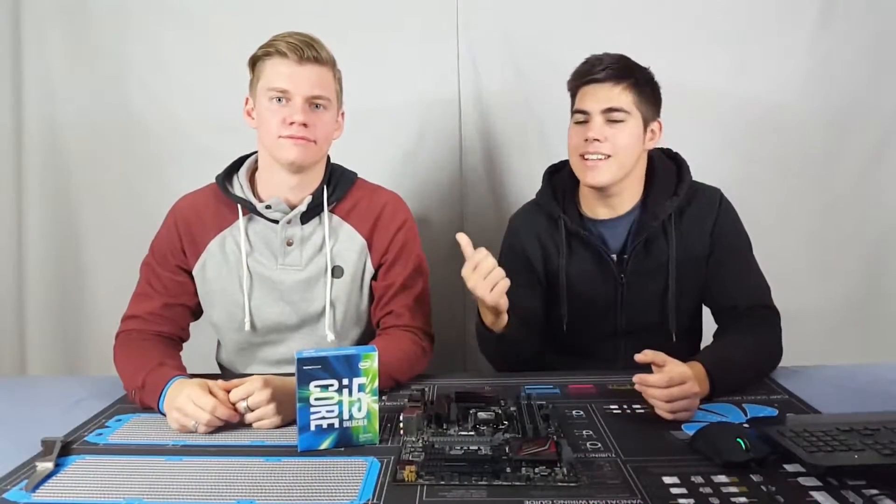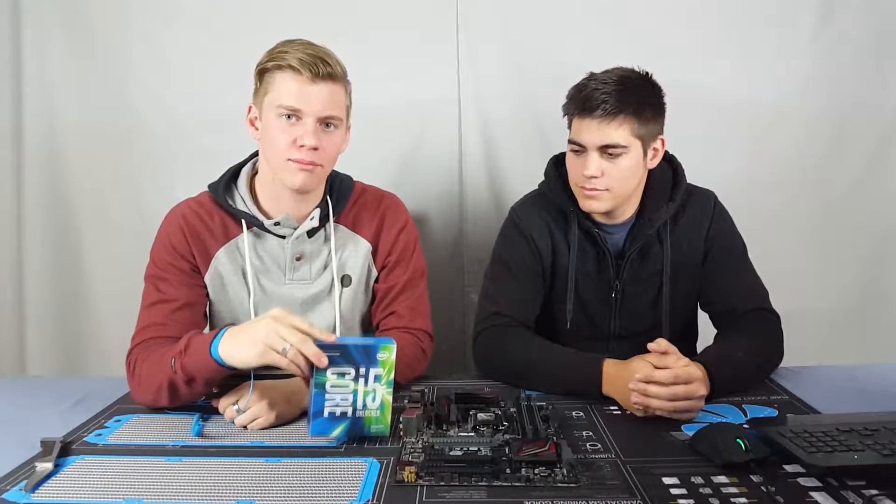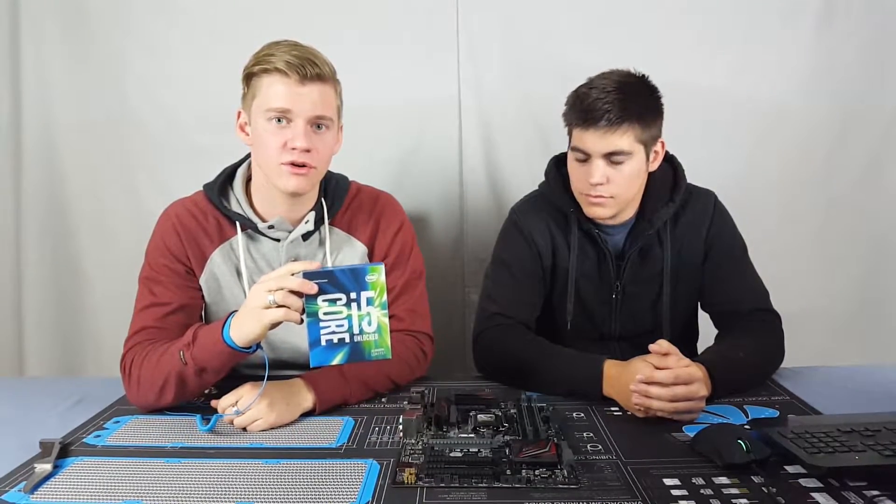Hello, it's Tyson and Tate and we're TNT Tech. We'll be looking at and unboxing the Intel Core i5-6600K.